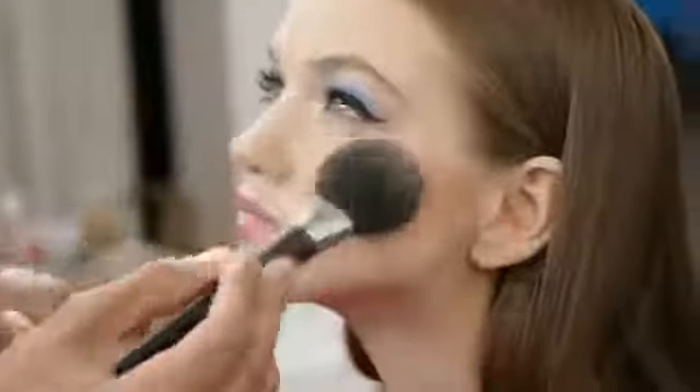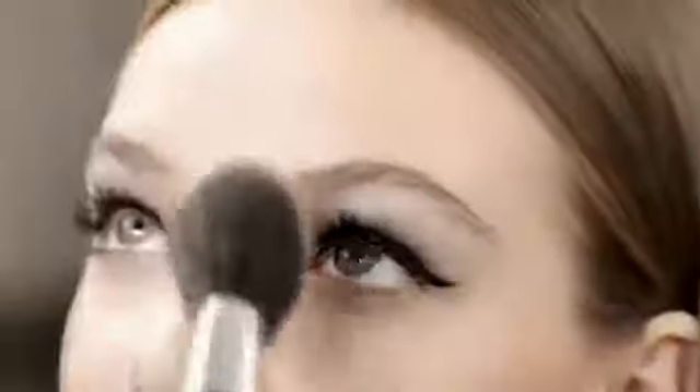We end with a touch of Dior blush in shade Peachy Keen 553 to sculpt the face and bring a peachy hint on the top of the cheekbones. As a final step to set the makeup, we finish with a touch of Dior Skin Loose Powder.